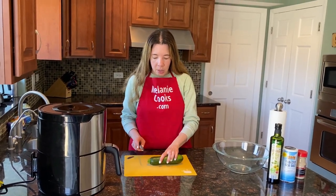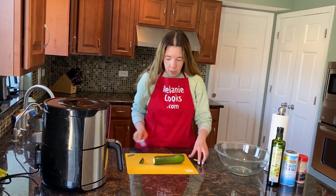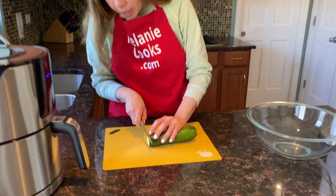I'm going to slice the zucchini into very thin slices. First I cut off the ends and throw them out, and now just slice it as thin as you possibly can.